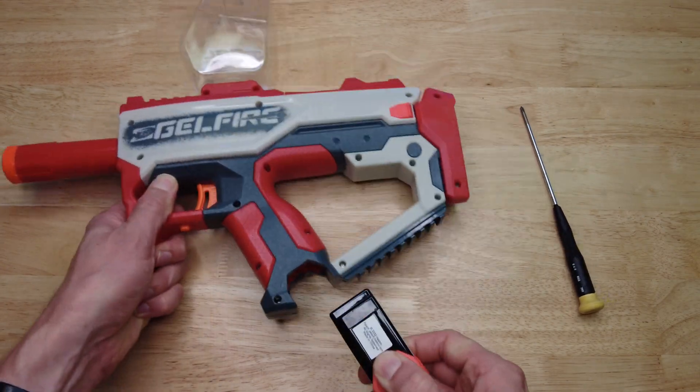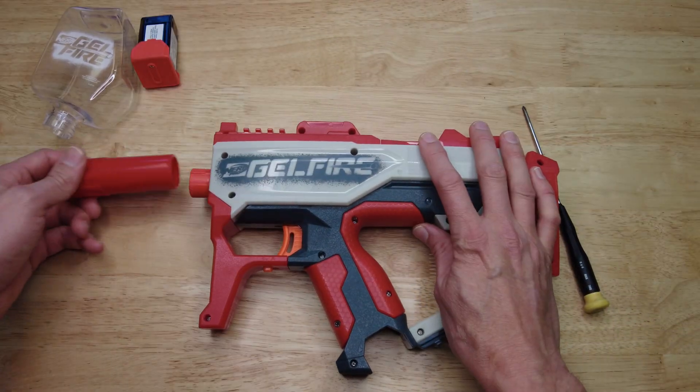The battery is removable so we're gonna go ahead and take that off first, then the hopper, and then the front muzzle flash hider. Let's get down to it and take out all these screws.